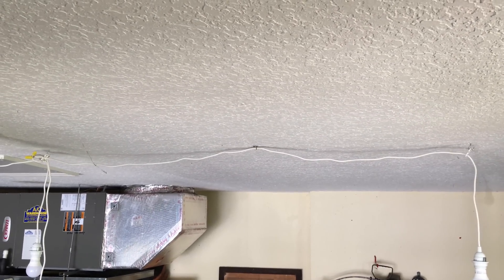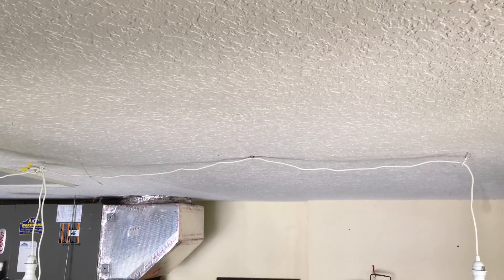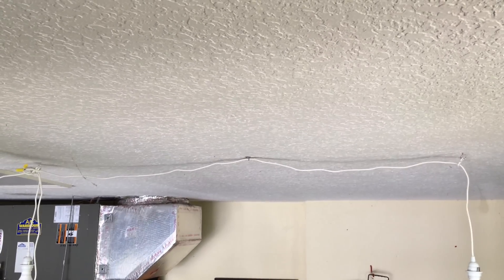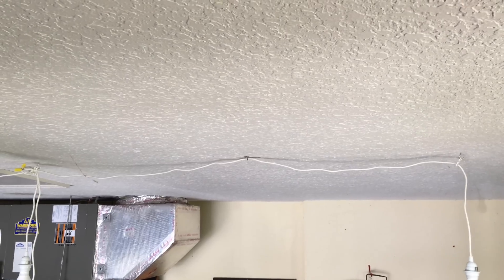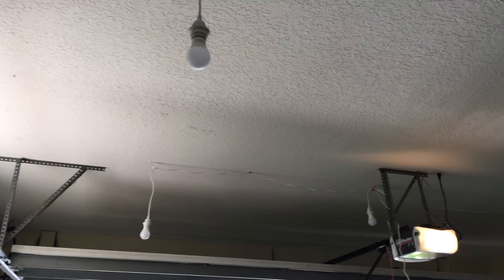These clips hold the wire a little bit closer to the ceiling so it doesn't dangle so much. If you see over there, there are about two sagging spots. If I didn't have the clip put over there, it would sag about a foot down from the ceiling, and that doesn't really look very good. I could always add more, but these little clips right here are definitely very useful for preventing too much sagging. I'm done!